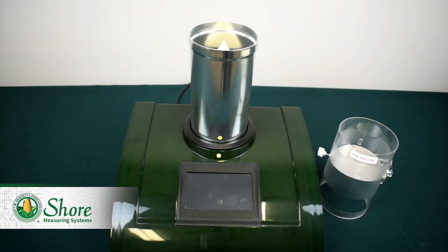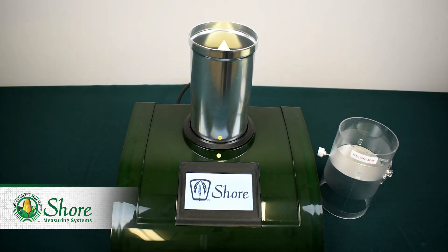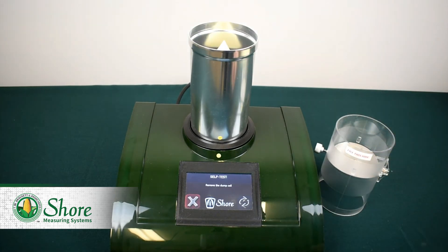The Shore 935 works a little differently than the other two units. First, we'll flip the switch on the back and wait for the machine to power on — depending on your unit, this may take a couple of moments. At the bottom of the display, you'll see a yellow progress bar that shows you how close you are to using your 935. After the loading screen is done, the machine will tell us to place an empty dump cell on the grain cell and press start. So we'll take our dump cell, place it on the grain cell, and press start. Right now it's just calibrating the dump cell and the grain cell together so that it recognizes that weight. After a few seconds, the machine will tell us to remove the dump cell, so we remove it and press refresh.